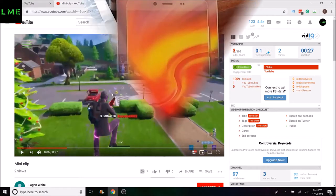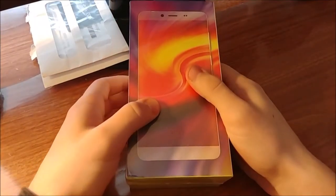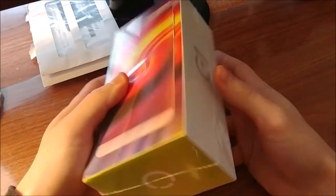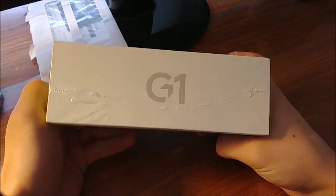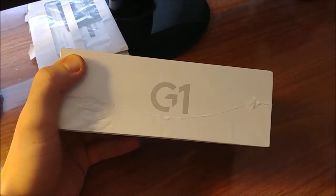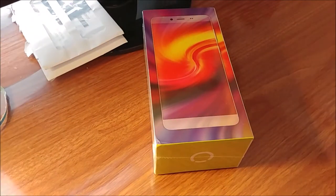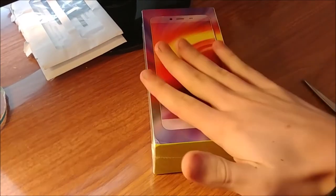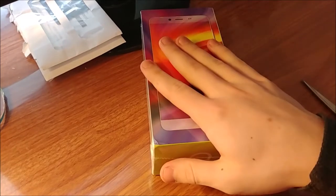Hello everyone and welcome to the video. Today I'm going to be doing an unboxing and first impressions of the new Mobile G1. Before this video starts, I just want to give a quick shoutout to New Mobile, who was kind enough to send me over a review unit of this device.